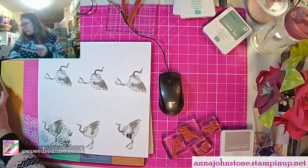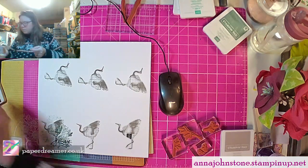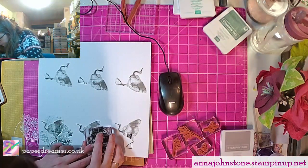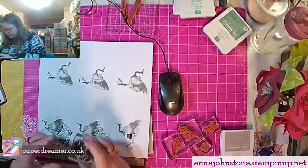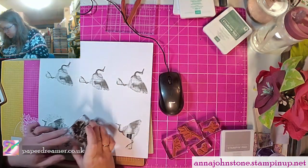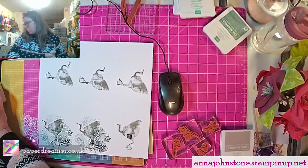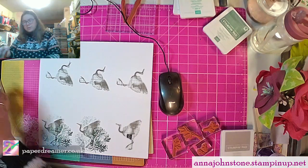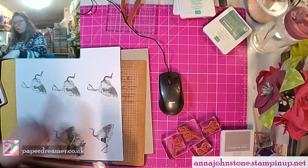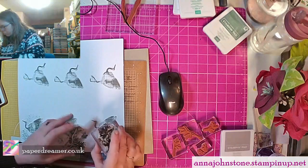I'm going to do one of those on each of the cranes: one, two, and one at the top there. Nice dab there. And I think we'll use Calypso Coral on the ones — actually I think we'll use Calypso Coral: one, two, three, and one at the top, just to vary the pattern a little bit.